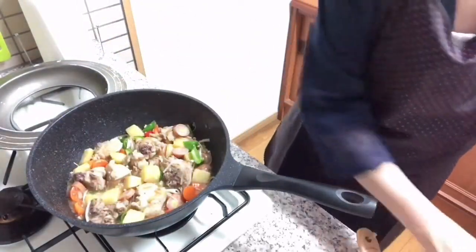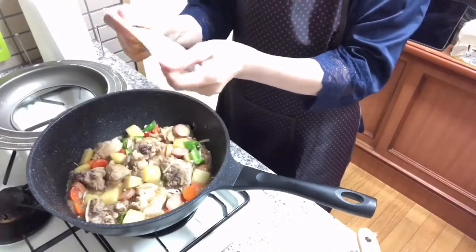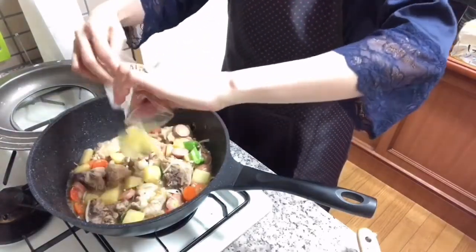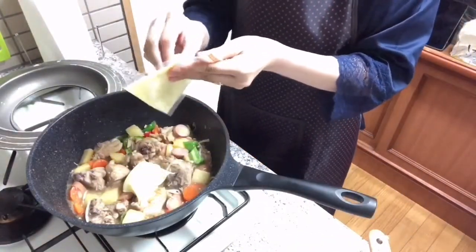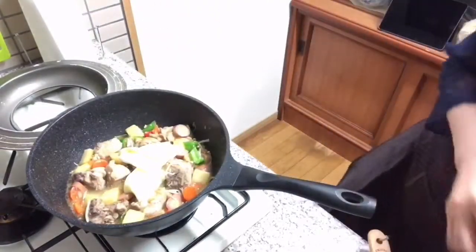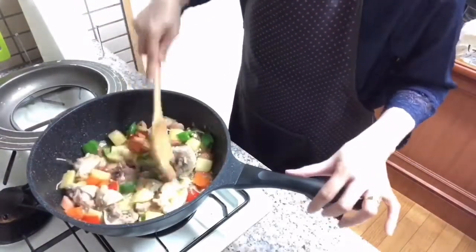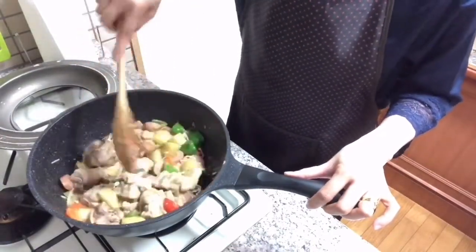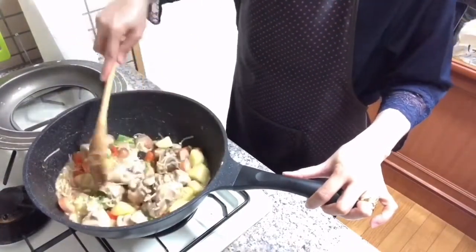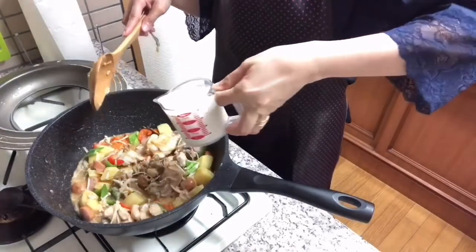We'll have to add the cheese. We'll add the cheese. Even if it's hard for a day, when you have cheese you can eat it. Then we will cook the milk — one cup of milk.